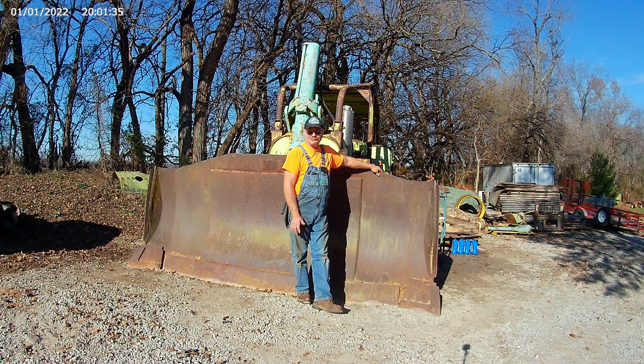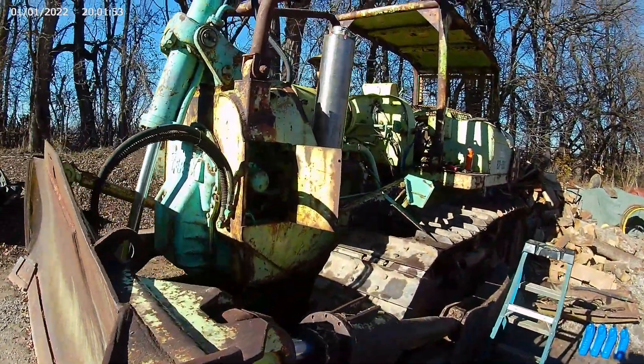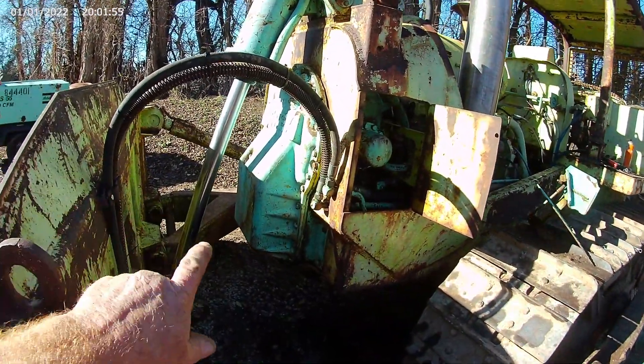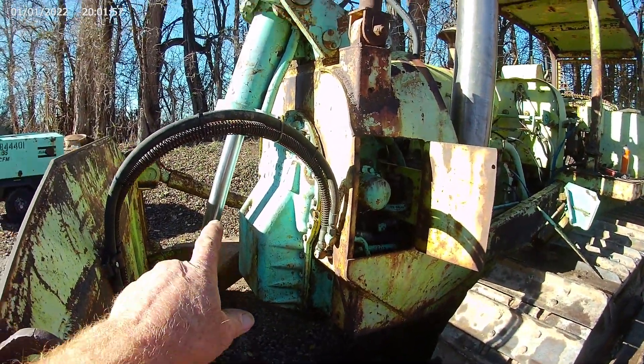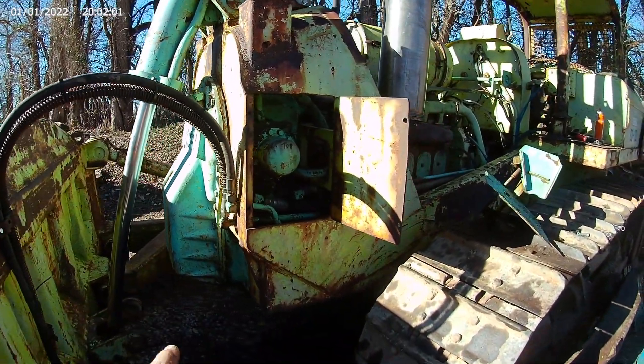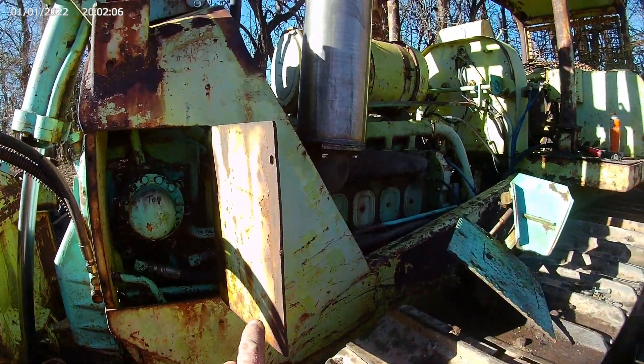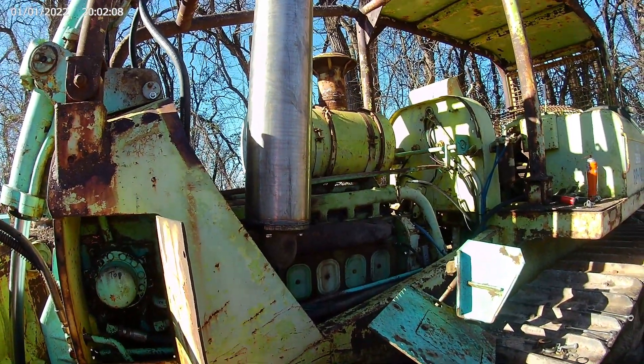We're going to walk around and show you some of the stuff we've been doing to it. If you look up here in the front, you'll see where we put the hydraulic unit in.